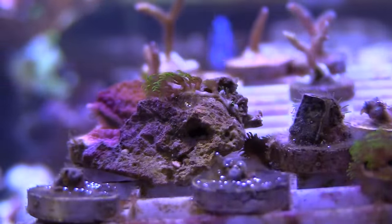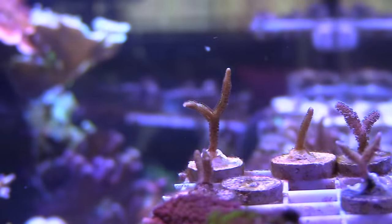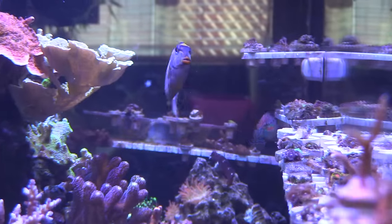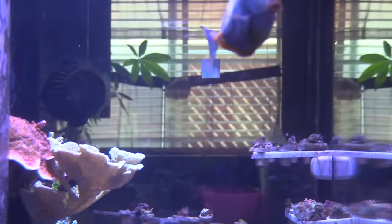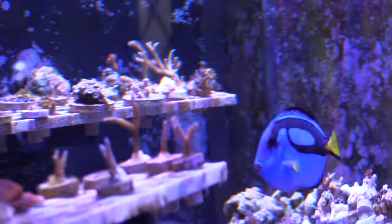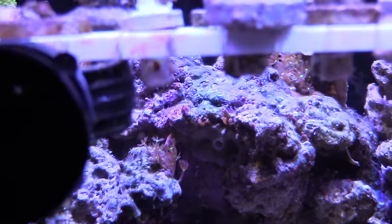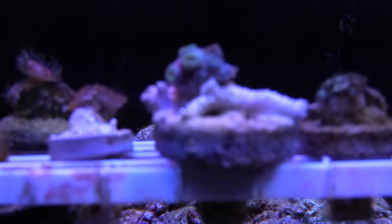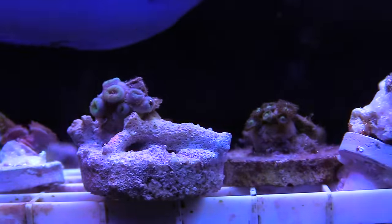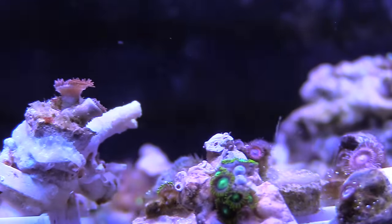My favorite fish is most definitely going to be a cowfish. I wish I could keep one in this tank, but I'm not even going to try because I don't want to kill it. I don't really have a least favorite fish — I love them all — but the cowfish for sure is the favorite. The least favorite coral is going to be xenia. It looks cool, but it takes over the tank and really doesn't leave a lot of room for the other corals.